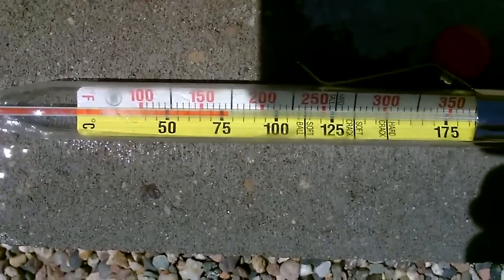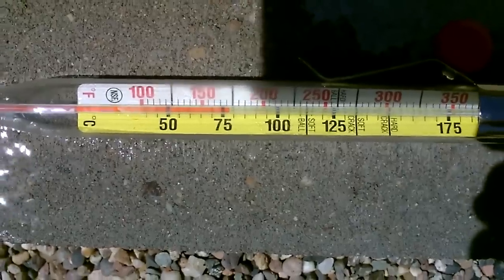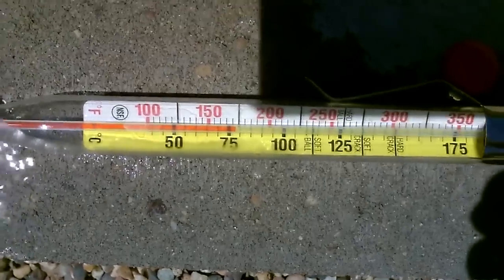A little over 170 degrees. It's about noon now, pushing 175.